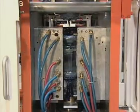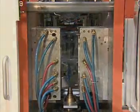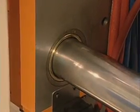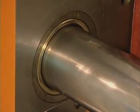Clamp speeds have been increased over prior designs to obtain faster cycling. The bushings on the tie bar platens are self-lubricating, which provides a contamination-free molding area.